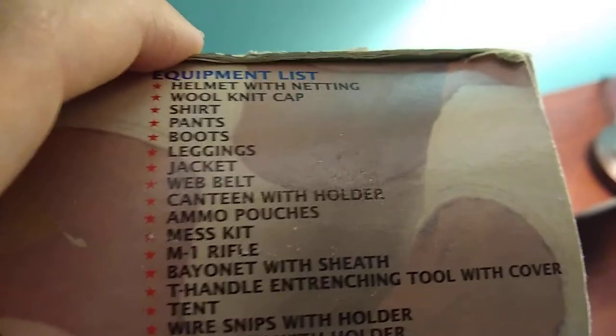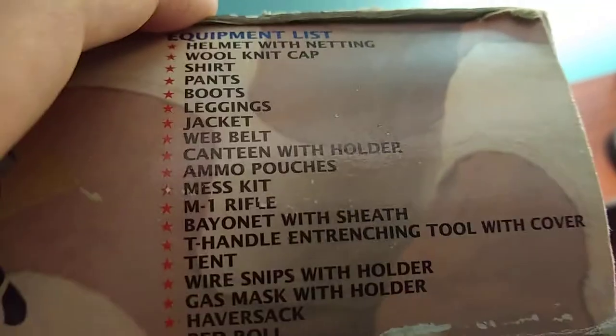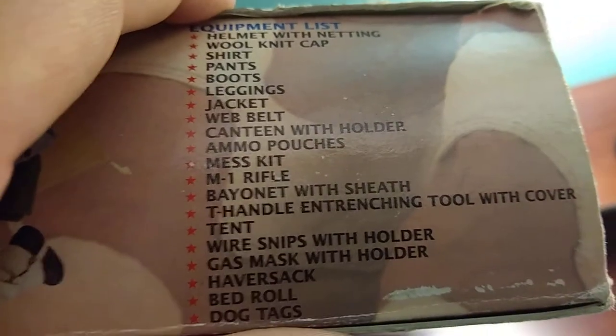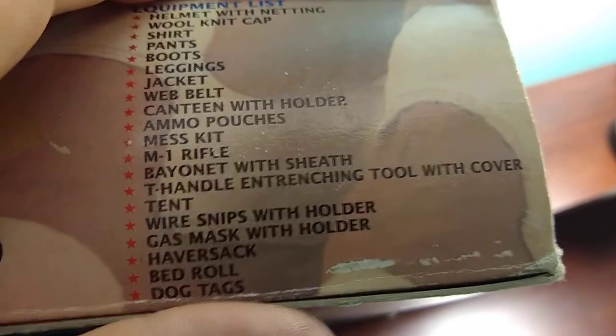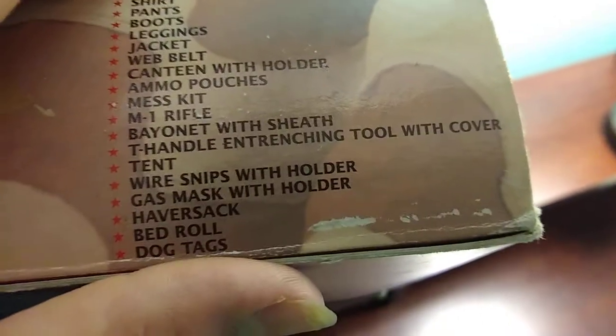Helmet with netting, woolnet cap, shirts, pants, boots, leggings, jacket, web belt, canteen with holder, ammo, peltress, mess kit, M1 rifle, bandit with sheath, tee handle, and transiting tool with cover, tent, wire, snips with holder, gas mask with holder, haversack, bedroll, dog tags. So this figure is loaded with stuff.